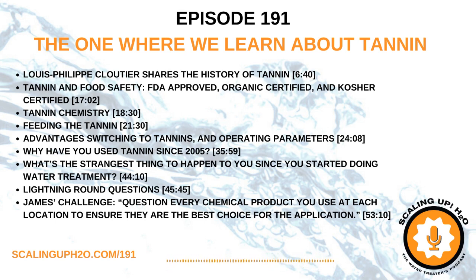I love it because it gets right down to the point and tells you exactly what you need to know. I think that's what this episode is going to be — today we're talking about tannin.